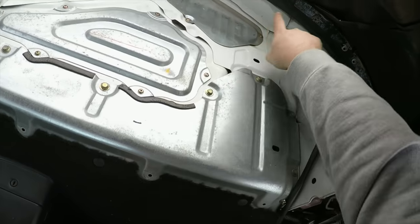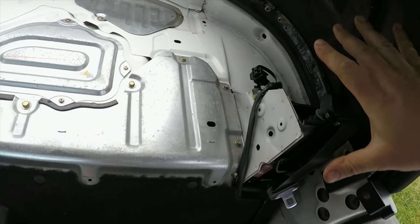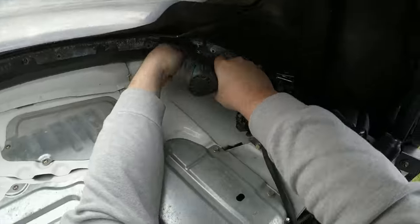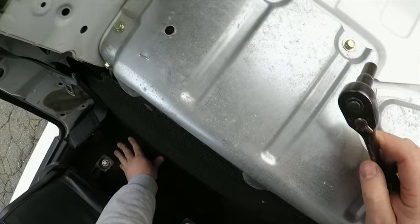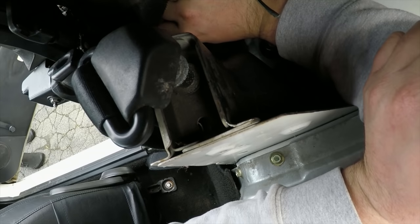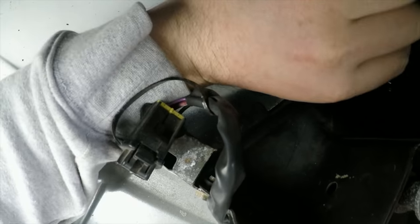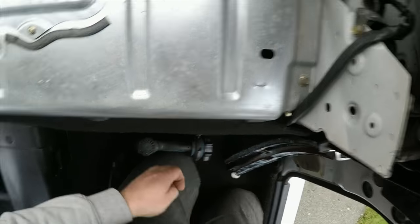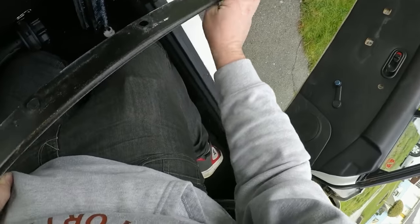Once the carpet and underlay is out, we can access all the 10 millimeter screws to release the soft top and the rain rail. After that, we're going to pull out the rear firewall and the lower carpet portion. There are two more nuts holding the rain rail in way down here, and two more nuts further along.